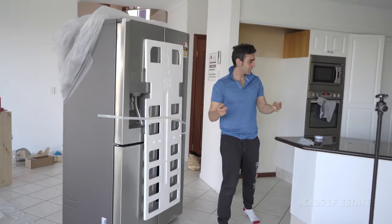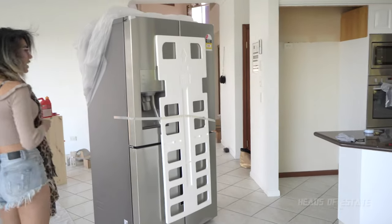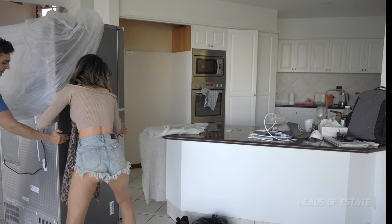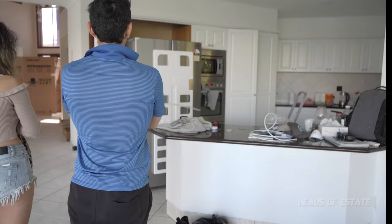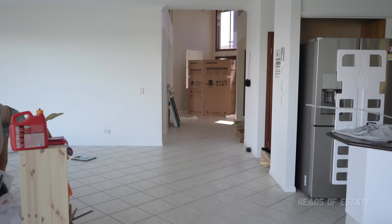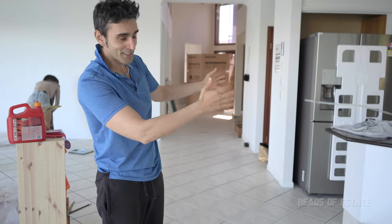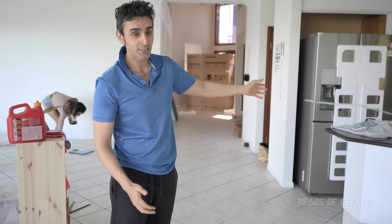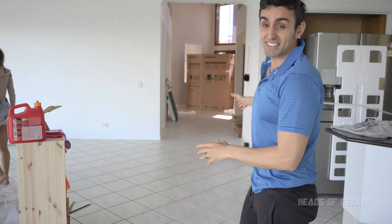We've got two options: we can put the fridge in this location or that location over there. We are in the middle of a kitchen renovation so we're open-minded about where we store it. We decided not to put it in the first spot because it would have been sticking out too much, and we want to renovate this kitchen — no point installing it there. So we're going to put it in this nice empty space over here, which means we have to do this whole fridge-moving process all over again.